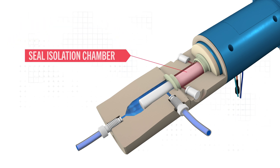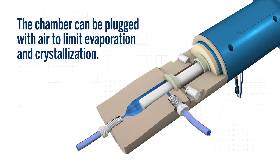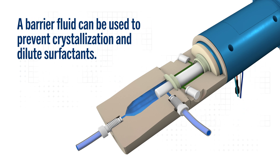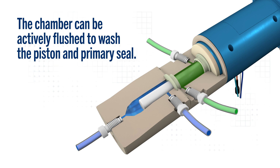Between the two seals is a seal isolation chamber, which can be used in various ways to prevent crystallization and dilute working fluid residue on the piston. The chamber can be plugged and left full of air, which limits evaporation and reduces the buildup of harmful crystals. Alternatively, the chamber can be filled with a barrier fluid and plugged, which prevents crystallization and dilutes surfactants. In the most extreme cases, it can be actively flushed with liquid, consistently diluting the working fluid while washing the piston and primary seal.